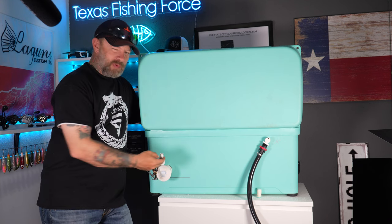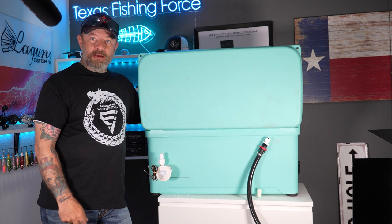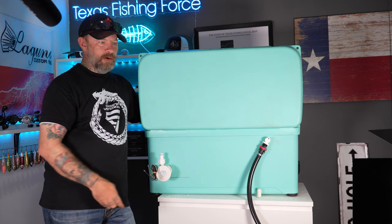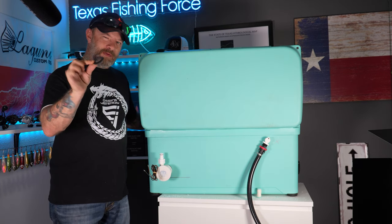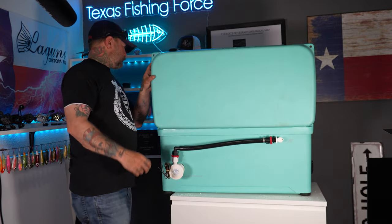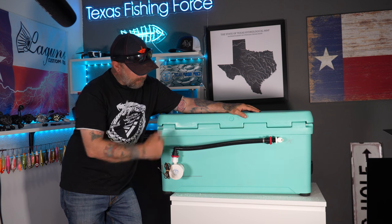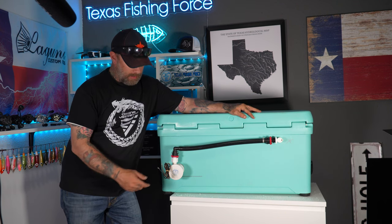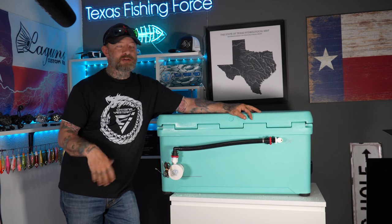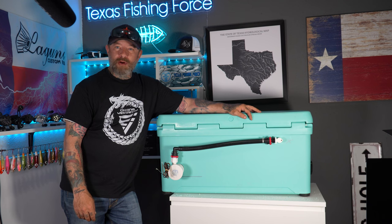I'll probably silicone these so they're all in there nice and tight, but you've got the foam rings in case you want to use them. That is the cooler — nice and clean, ready to roll. The last thing is to take it to my boat, connect it to my switch panel. I do have a live well switch that I installed when I redid my boat. We're going to connect those, fill it up with water, and then test it out.